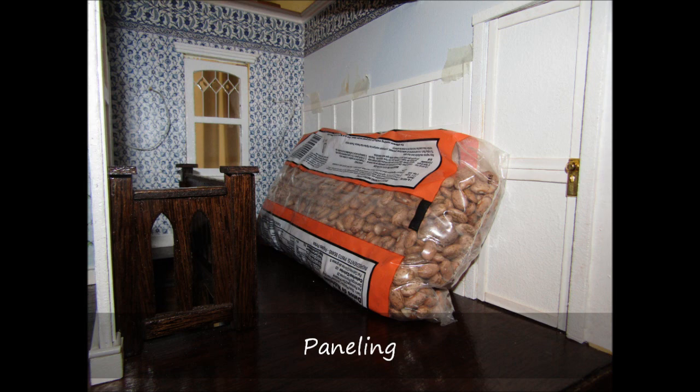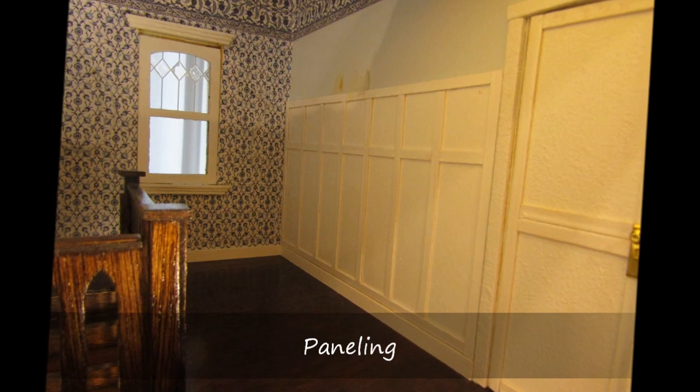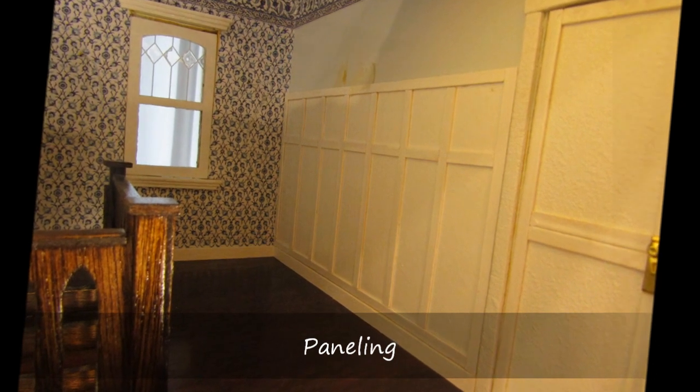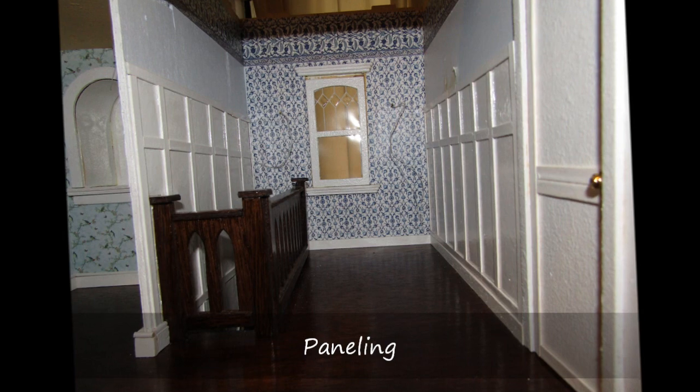I will discuss the other decorating details in another video, but I did have to complete the wallpapering and painting before the panels were completely installed. In addition, the baseboards and door frames were installed before some of the panels could be built and attached.